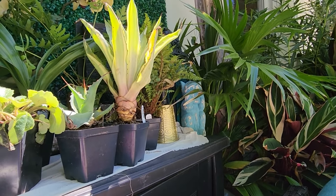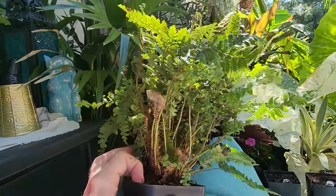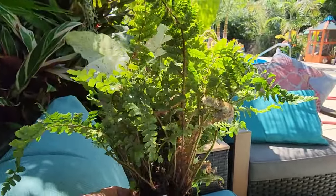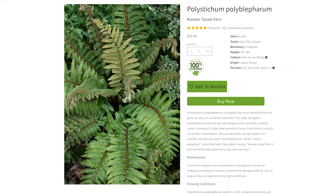Let's go to the ferns. People don't get excited about ferns even though they should — ferns are awesome. This is a Korean tassel fern, Polystichum polyblepharum. It goes 18 inches tall, zone 5b to 9b, and it's an evergreen fern. The foliage on them is very dramatic for a fern — all the little leaflets, the little pinnules, the deep green you get with them, and the spores on the underside. They're a nice lush plant.